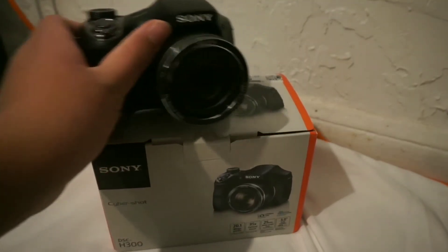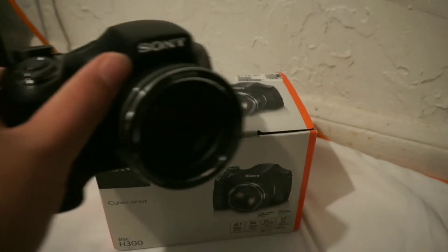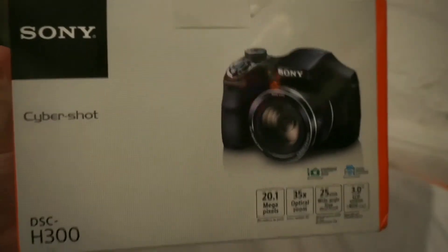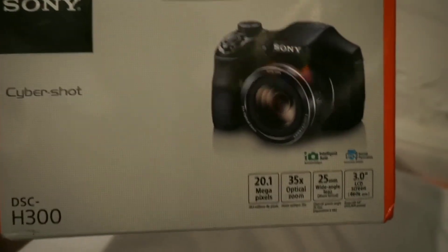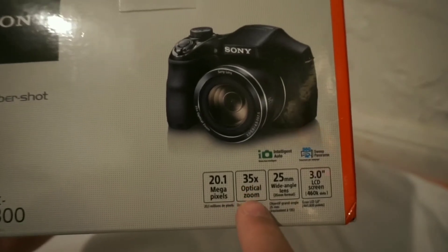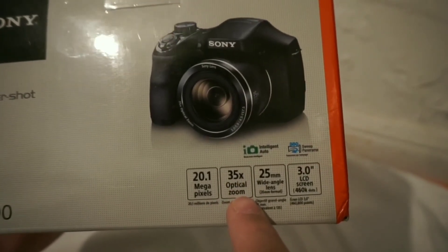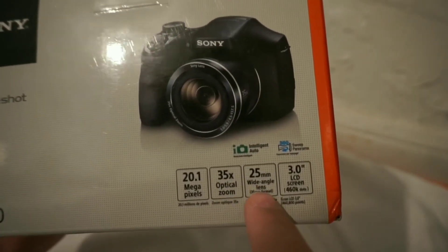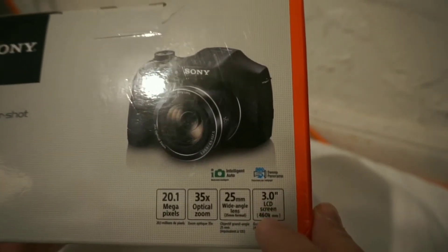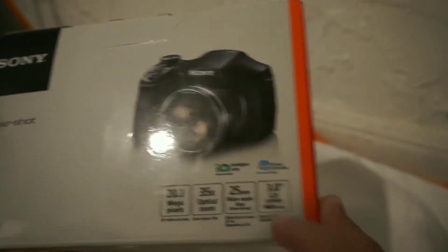Okay guys, so here's the camera itself, but before we get to this camera, let's look at the box. This is the front of the box — it's 20.1 megapixels, 35x optical zoom, 25mm wide-angle lens, and a 3.0 inch LCD screen.